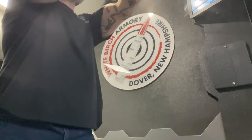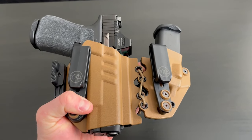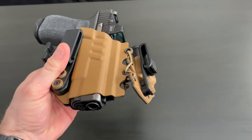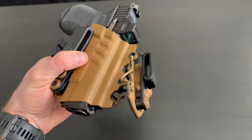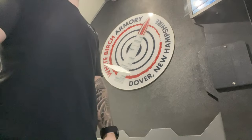The X1 Ally also has a bungee system that connects the mag caddy to the holster itself. This is both a pro and a con — while it adds a slight bit of flex for comfort, I did find it to be a little too floppy and loose when it actually has the weapon and a full extra magazine in it.